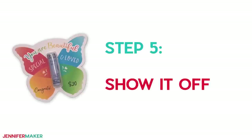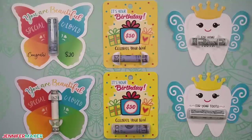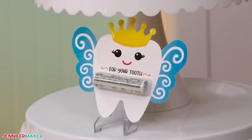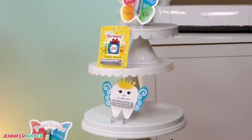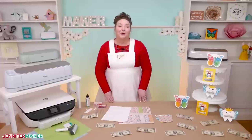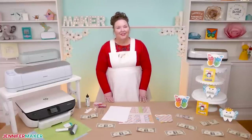Step five: show it off. And you're done! Here's what my money holders look like — aren't they adorable? Now you can give your friend or family member the gift of money with a creative twist. They will love getting such a unique and thoughtful card made just for them. You can even give your little one money from the tooth fairy in a custom tooth fairy card. So which one do you think is the cutest? Let me know in the comments. And please post any questions below this video or ask over at our Cricut Crafters group at jennifermaker.com/CricutCrafters. Until next time, this is Jennifer Maker reminding you to craft a life you love.